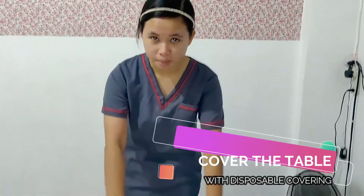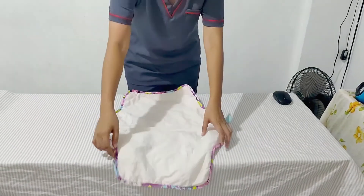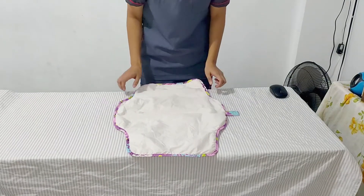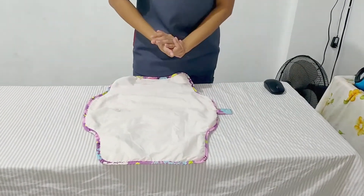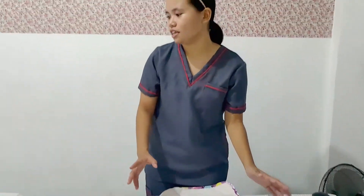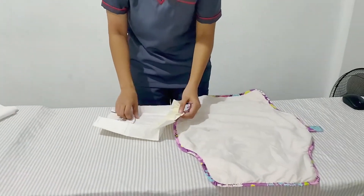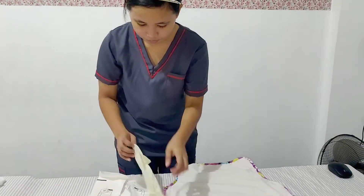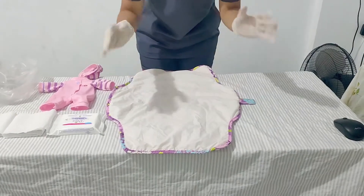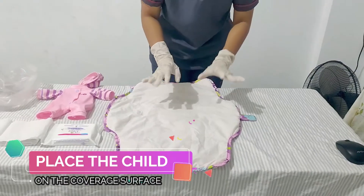Now we need to cover our table with a disposable covering, like a non-porous paper. Then let's put on disposable latex gloves before picking up the child. So now I am already wearing disposable latex gloves.